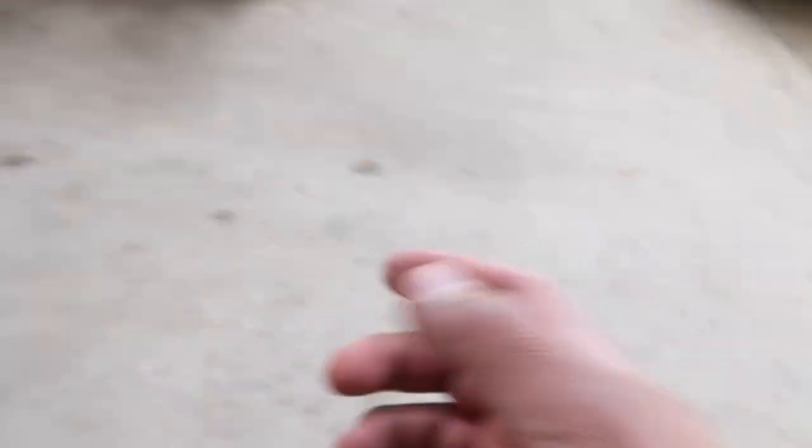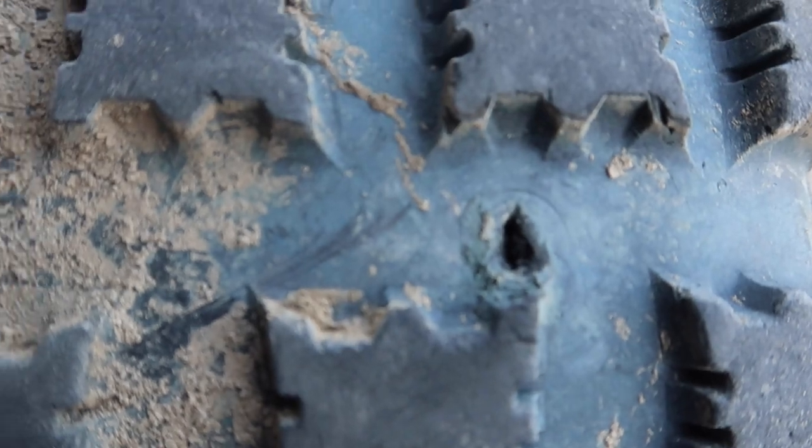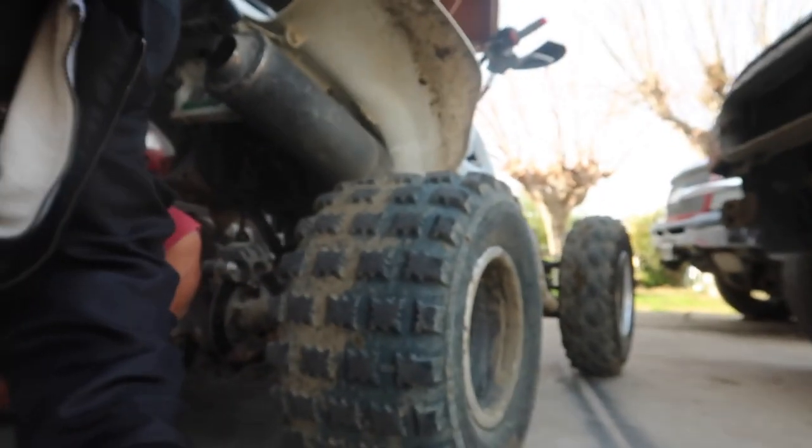It's had this hole in here forever. I had two of these patches in there before, but look at that hole though — tell me that ain't crazy. I've had that hole for like a year now probably. Anyway, today we are going to be patching that up. I'm going to mount this right here and we're going to be throwing three of those bad boys in right now.